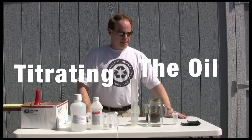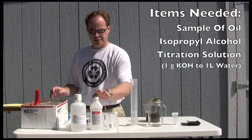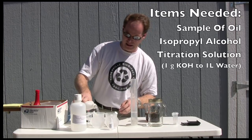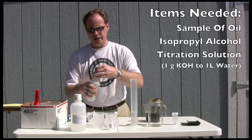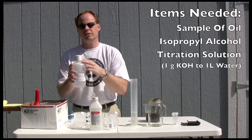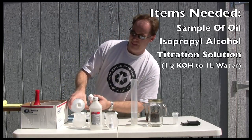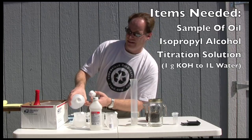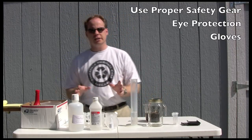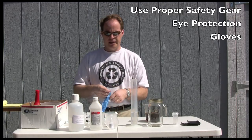First thing we need to do today is titrate our oil. How we do this is very simple. We are going to measure out some oil and some isopropyl alcohol in a cup, put a little bit of that in there, and I have some titration solution pre-put together. It was one gram of potassium hydroxide to one liter of water, all mixed up and ready. Before we titrate, it's important to wear some safety gear — safety gloves and glasses.